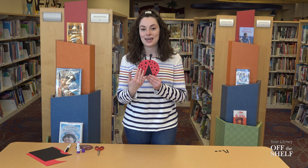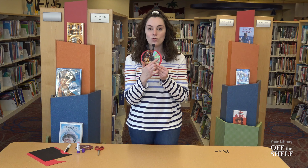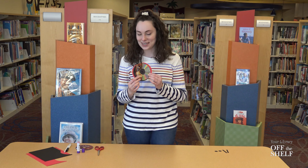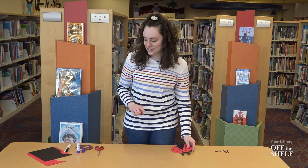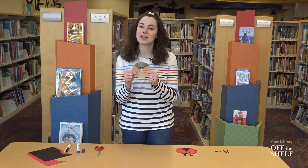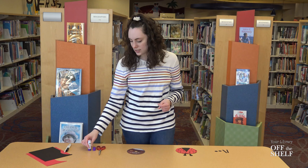We're going to be making a ladybug craft today, but we're going to be using a very uncommon thing for one of our craft supplies — it is an old recycled CD. If you have any that are old and scratched up, definitely ones that you aren't using anymore, we're going to be using a CD or an old DVD for the base of our ladybug. This one I've had and it's really scratched up — it doesn't work anymore so I'm going to recycle it with today's craft.